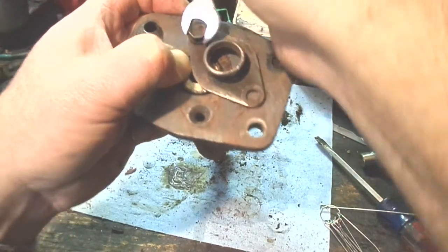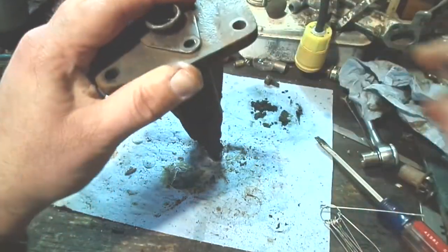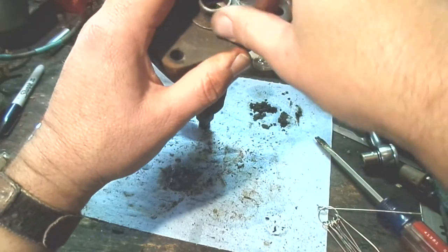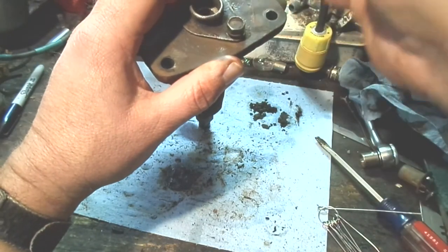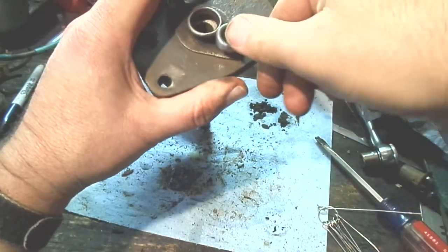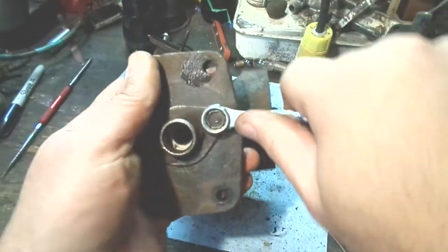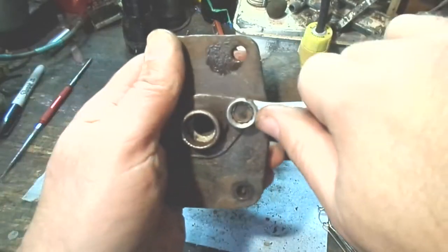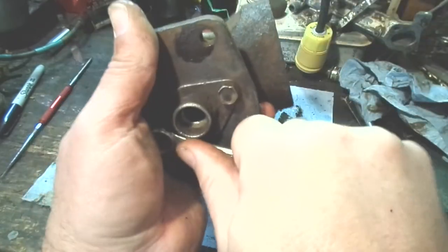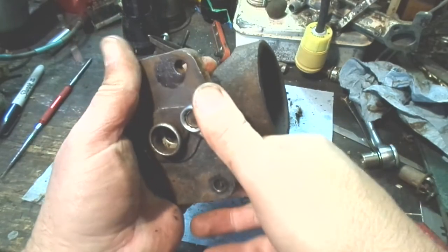A lot of people that have and drive classic cars do convert the brake systems to modern dual master cylinders — it's not the worst idea and it's not terribly hard to do. I don't worry too much about these types of systems though, as long as they're kept in good working order. They do perform; they obviously have for many decades.